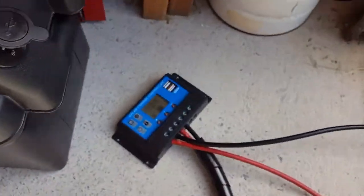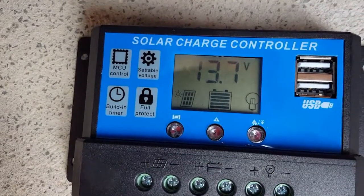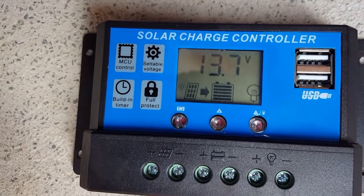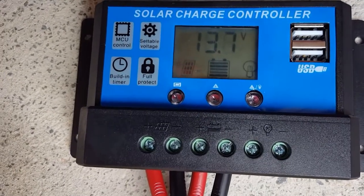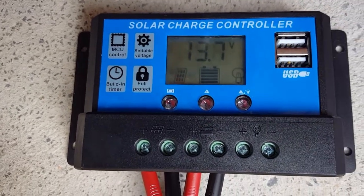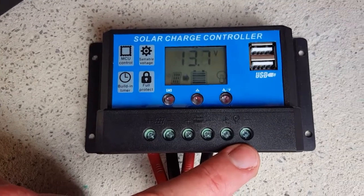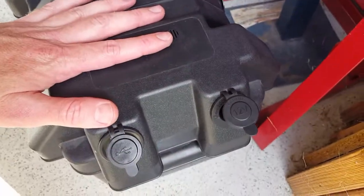On this nice sunny day we're getting 13.7 volts going into the battery. There are various options on these lower-price controllers — we don't really use the load circuit here. We look after the loads after the battery.